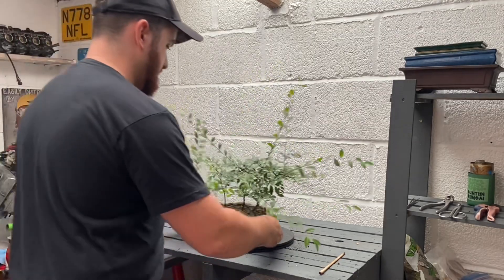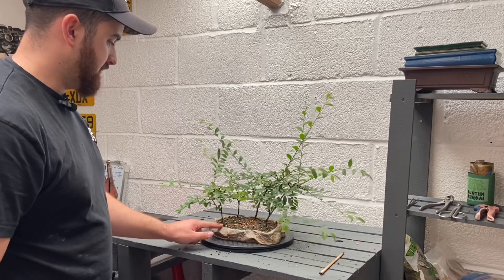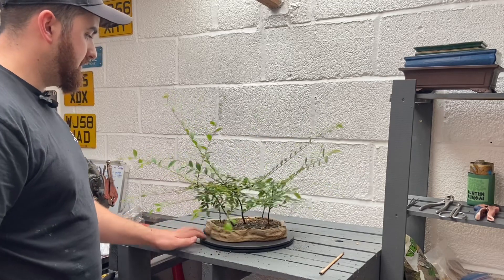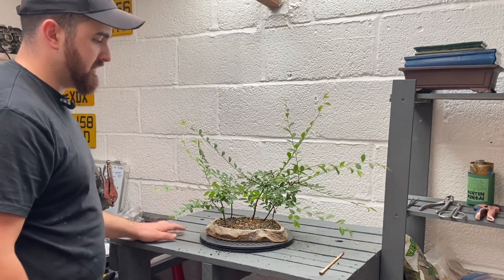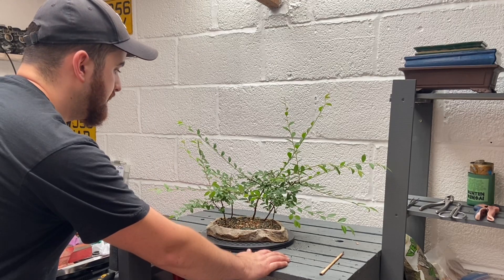Alright, first up: Chinese Elm Forest. Xavier gave me these as a Christmas present. I put them up into this reptile thing - I drilled some holes in and planted myself a nice little forest. As you can tell, I underestimated the Chinese Elm. Xavier, you're going to be watching this and laughing, thinking that I thought maybe they might not survive or that I'd been a bit rough with them. So we're going to be doing some pruning today.